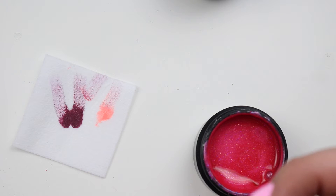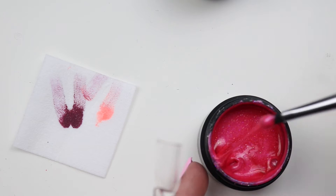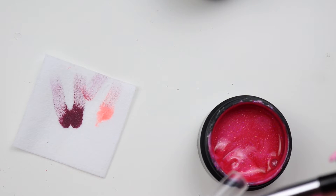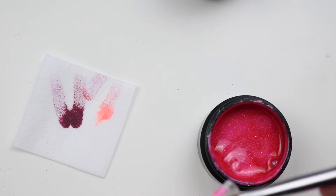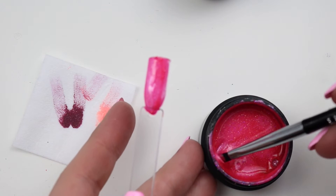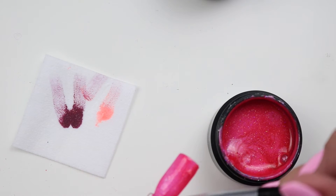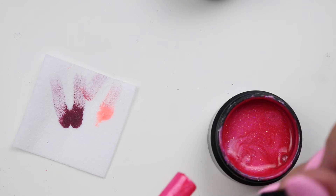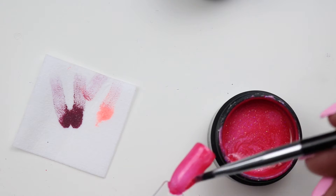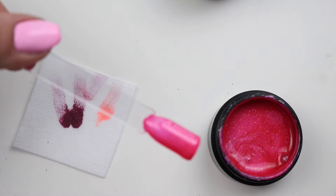I'm going to switch to my glitter brush even though I think this is a color gel — it says color gel. I wonder if it's like that black — it's going on like a color gel with a little bit of shimmer. This is pretty — the shimmer and the glitter.